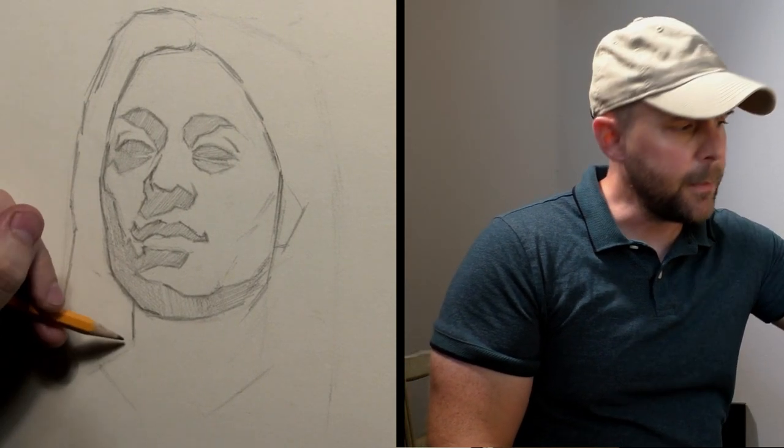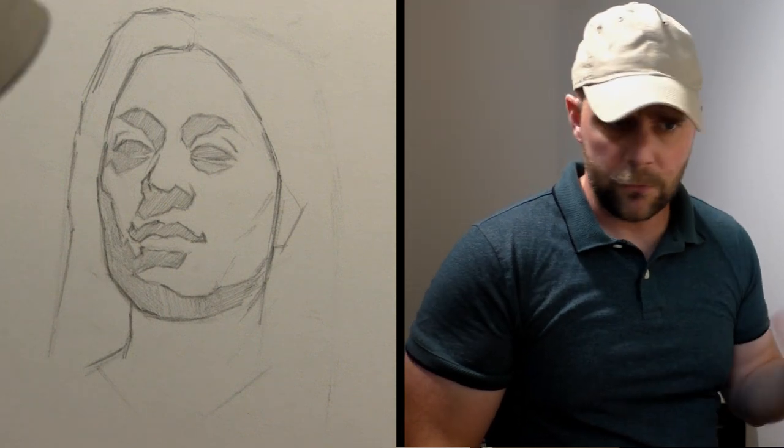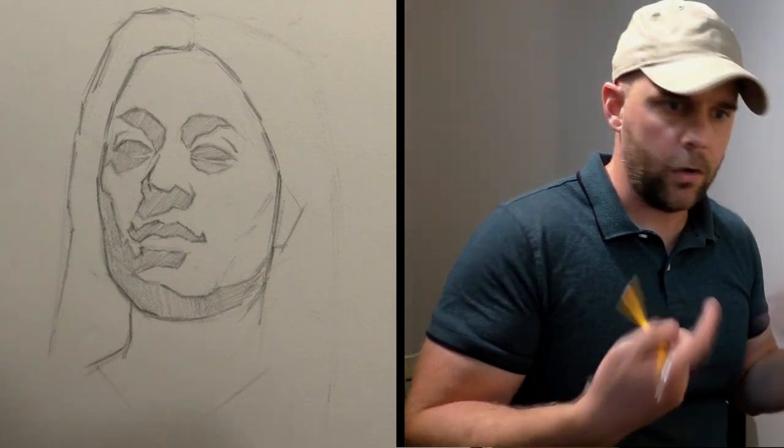I used to freak out all the time — I'd rip up drawings, I'd get really mad and sad, stare at the wall, just despondent that I was horrible at drawing. And then finally I just realized that that's part of the process, that your drawing looks weird for incredible lengths of time — so does your painting — and that's part of it. And in fact, what makes someone good, what defines the professional artist, is that they learn to be comfortable with their work looking awful.